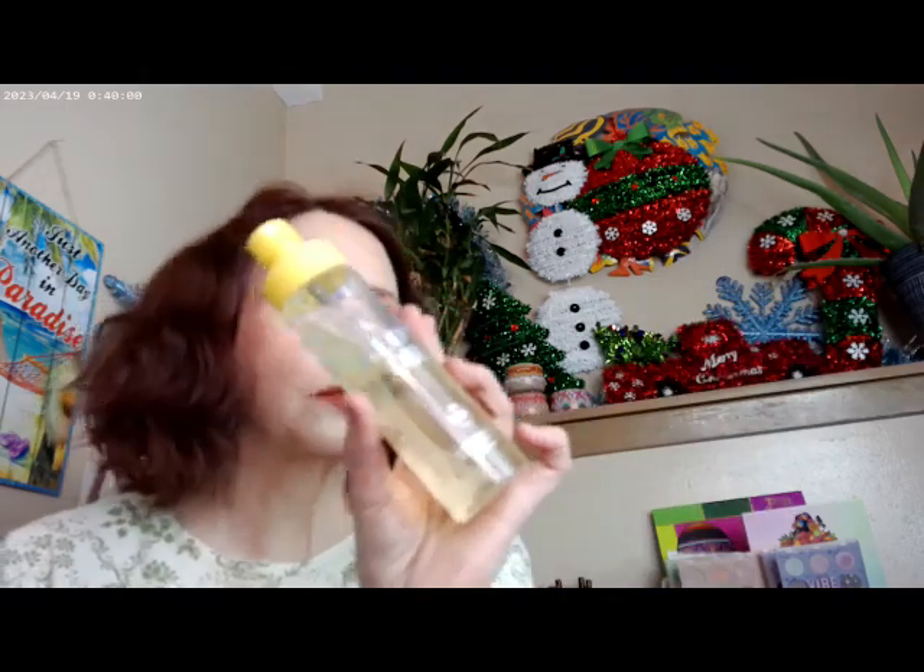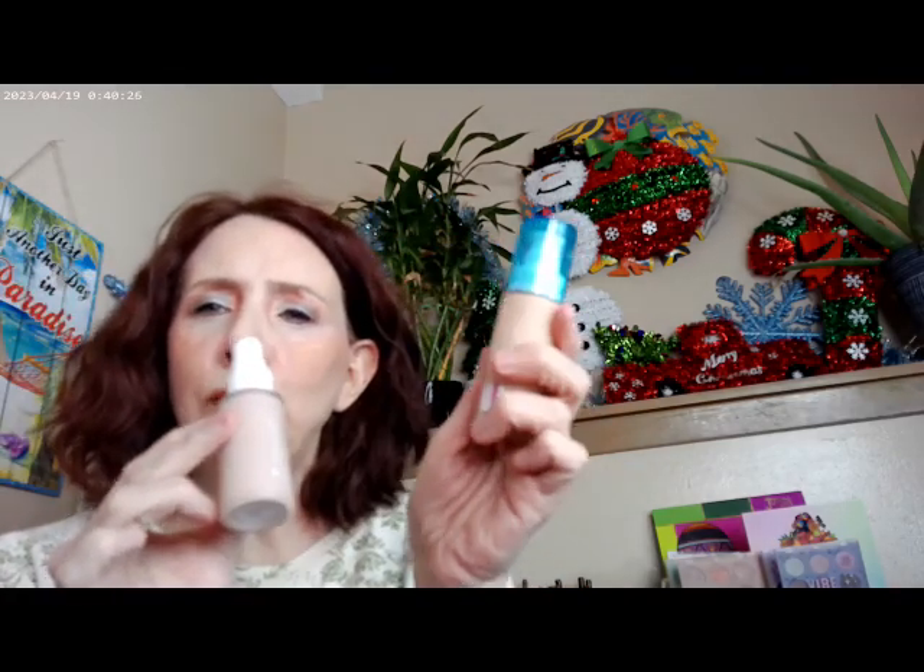I used the Glow Oil by Supergoop, SPF 50. I mixed the OMA by Sharon C — this is the direct store version, you can get it on her website — with the Color Pop 53 Cool. Two pumps of the OMA to one pump of the Color Pop 53 Cool, and that's how I got the base for the look today.